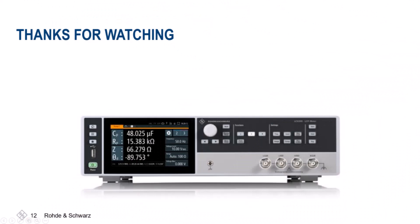During this video we went over the setup of the LCX200 and how it is used for measurements on a resistor, inductor, and capacitor.